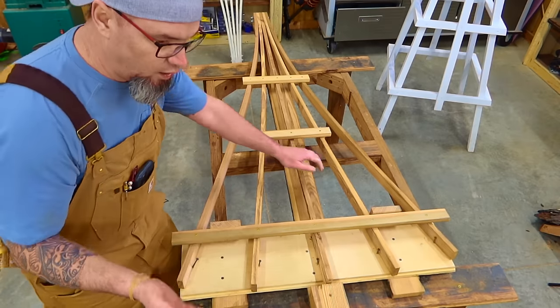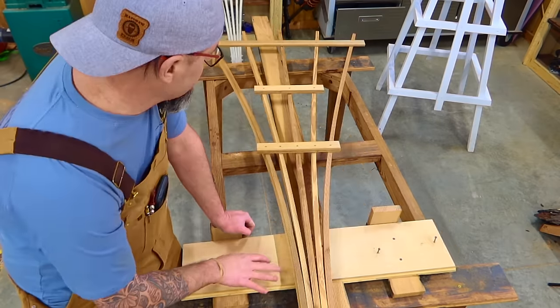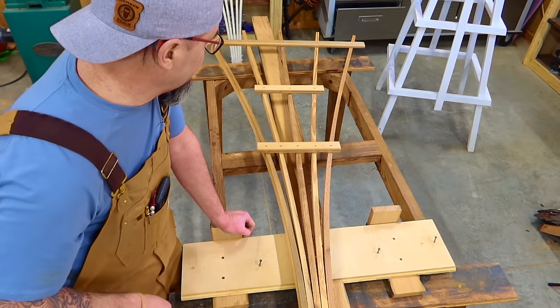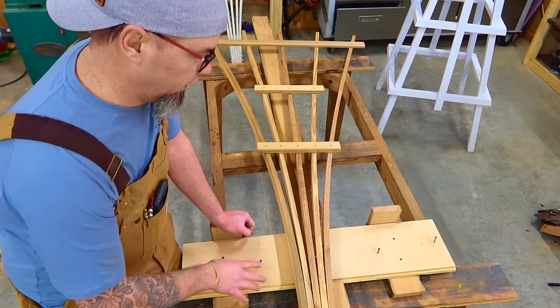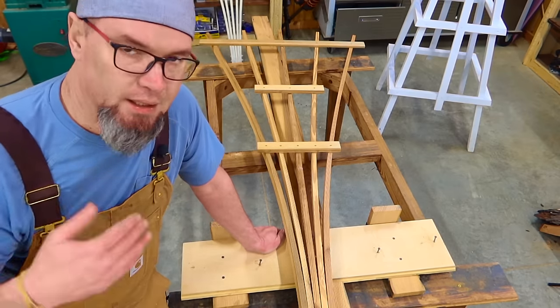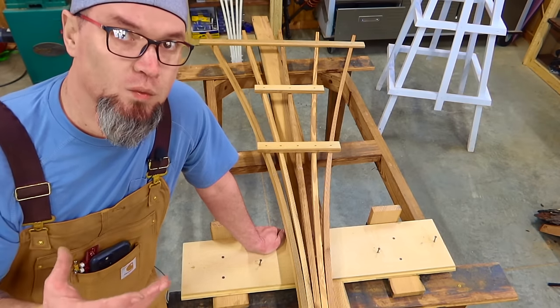And there we have it — this thing is put together. The only thing we have to do is take it out of the jig. With this jig, if I had all my parts pre-drilled, I can probably assemble this thing in a couple of minutes using this jig. The jigs take the longest to make, but once they are made — repeat, repeat, repeat — you knock out tons of these things, and that's where you make money.